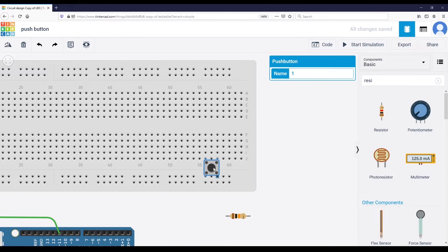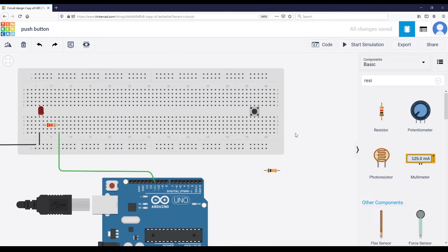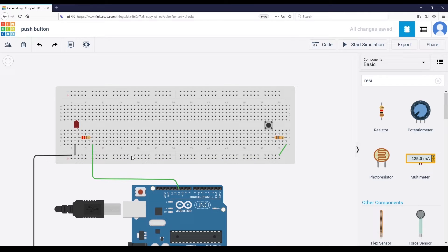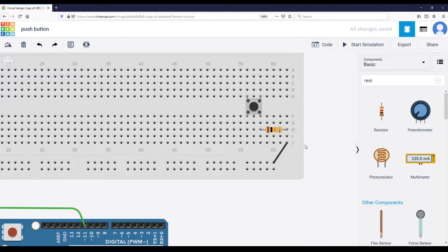We are going to take the push button and place it between the two sets of lines on the breadboard. You have one leg here, one leg here, another one here, and another one here. We are first going to connect this push button to the ground. To do that, we connect one resistor on this leg and then connect the other leg of the resistor to another line, and then connect that to the ground. Make sure this is the ground line — I'm going to put this wire in black, because that is the convention for ground.